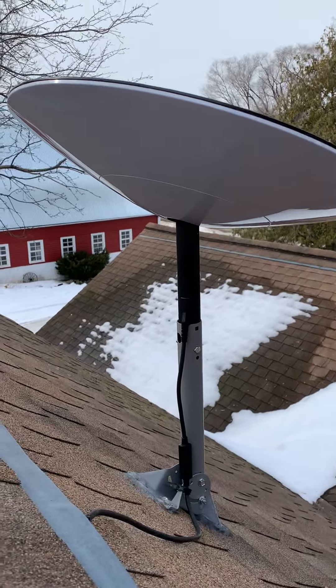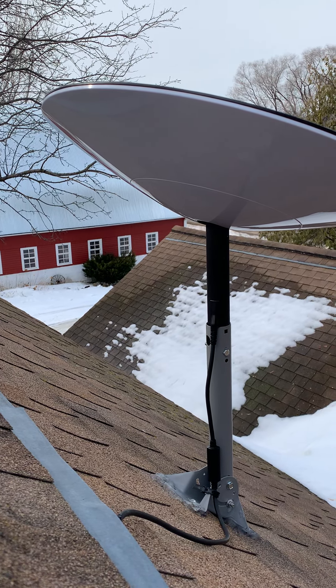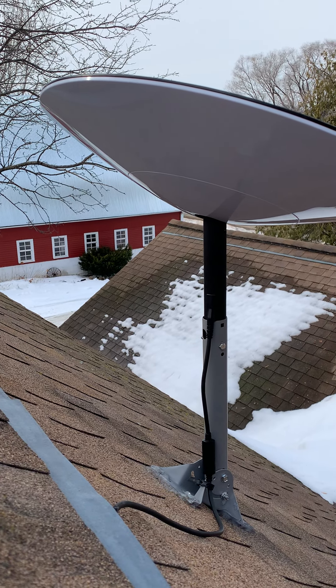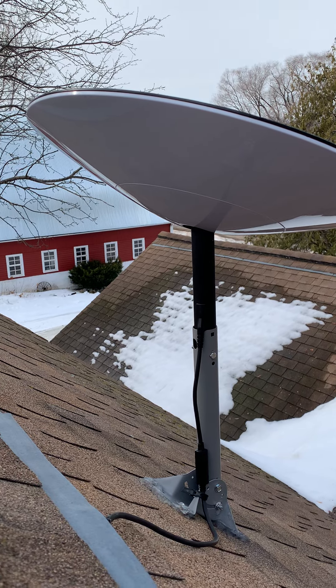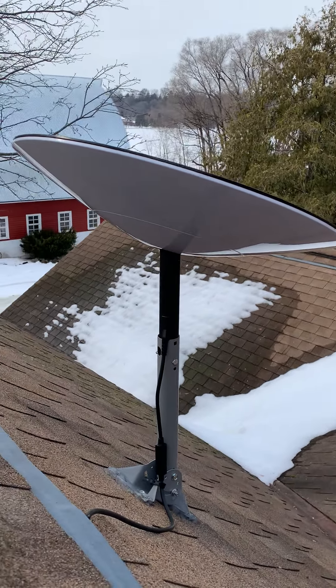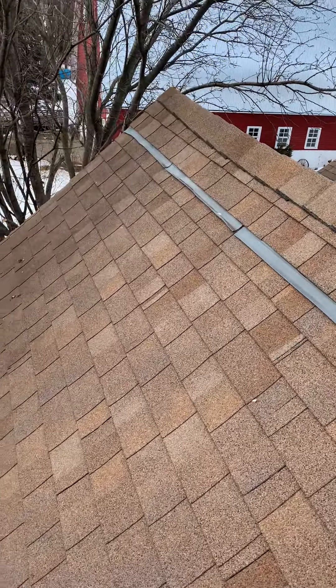The Starlink pipe that fits into the base station slid right down inside there with maybe an eighth of an inch of wiggle. I just drilled through the pipe that comes with the Starlink and bolted it together — very quick and very easy. Hope everyone's having a great day.